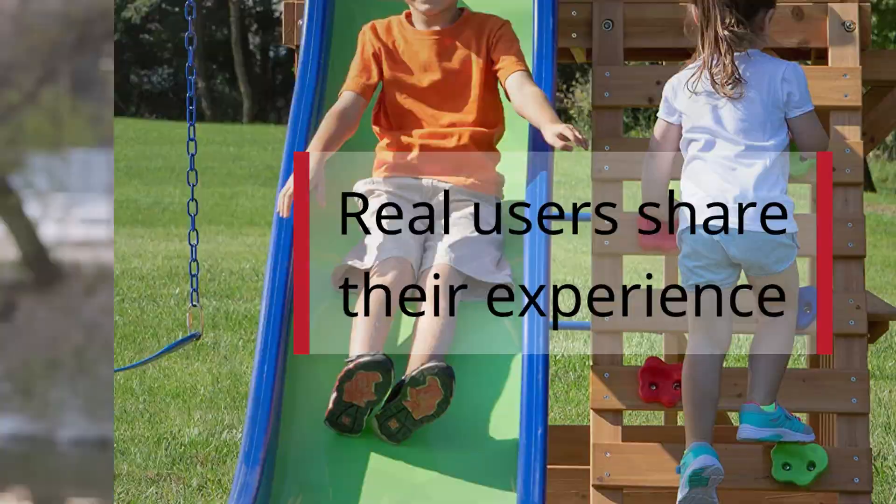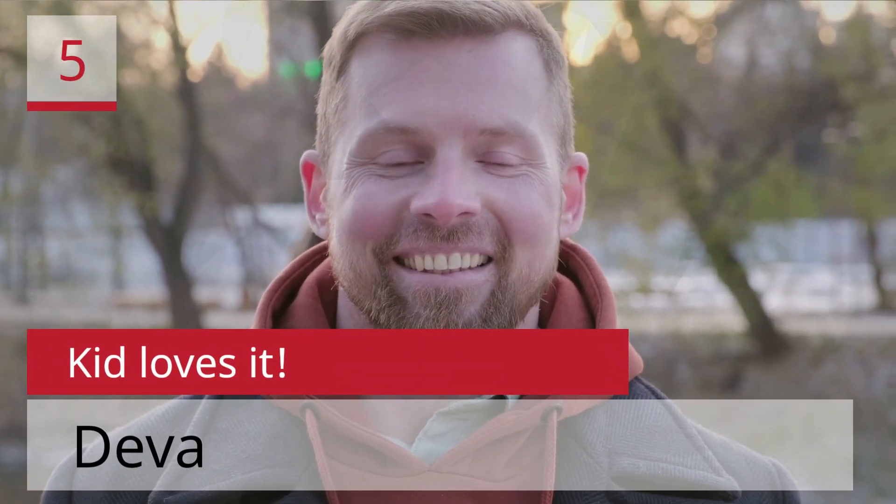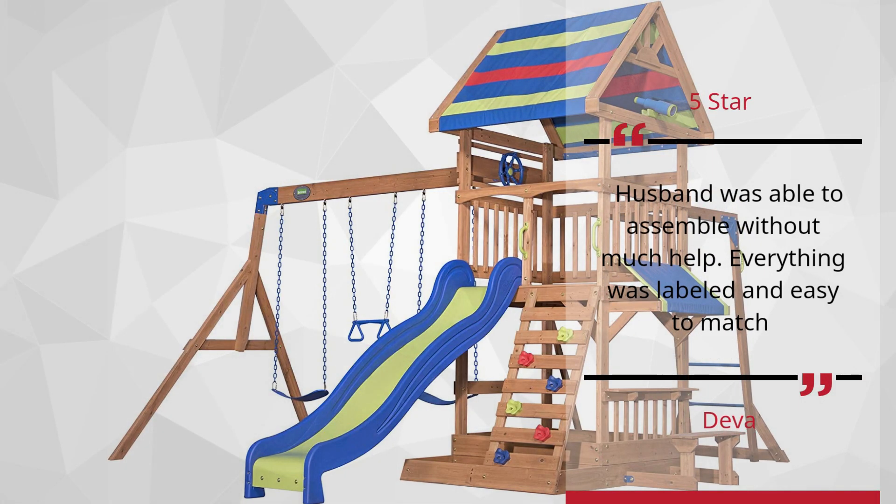Real users share their experience. Number 5: 'Kid Loves It' by Diva — 5 Stars. Husband was able to assemble without much help. Everything was labeled and easy to match.